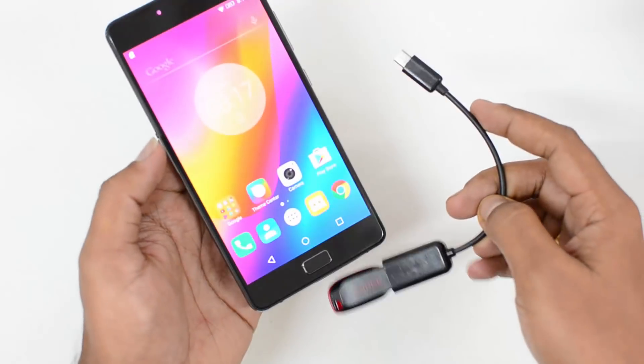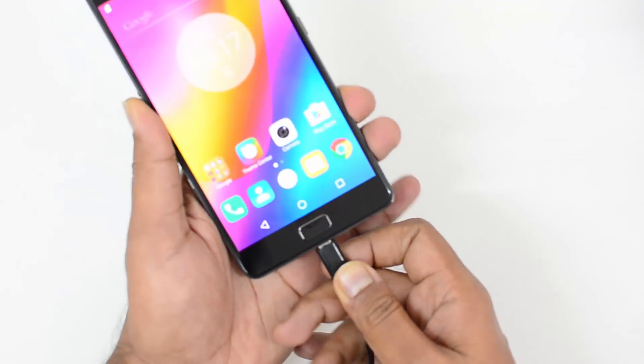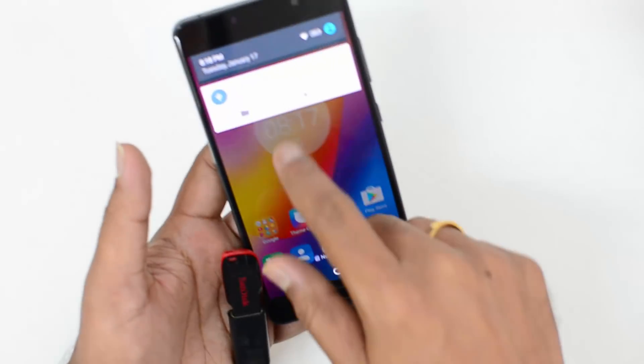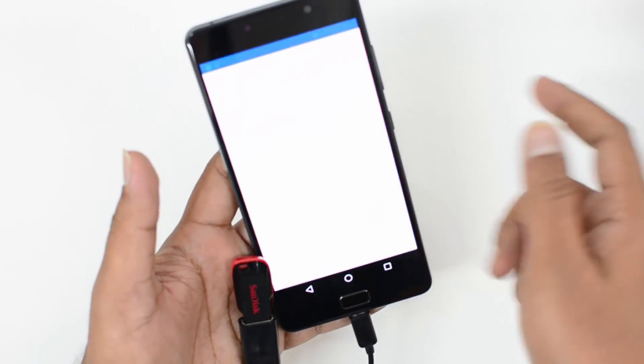We have an OTG cable with us and we connected a pen drive. Now let's connect this to the device. This comes with a micro USB cable and it's not a USB Type-C port. Now we've connected it and you can see the notification here — it has been detected. Click Explore and you can see you can access the files in the pen drive.